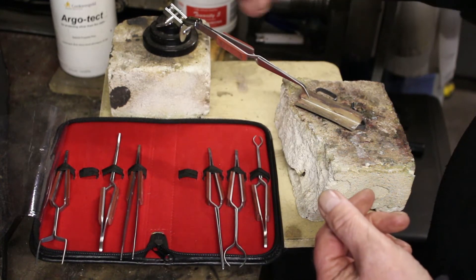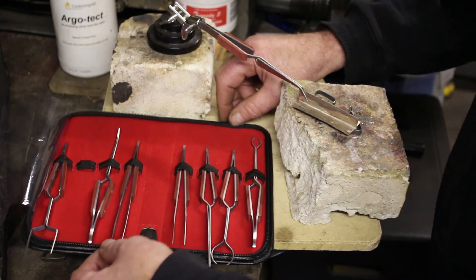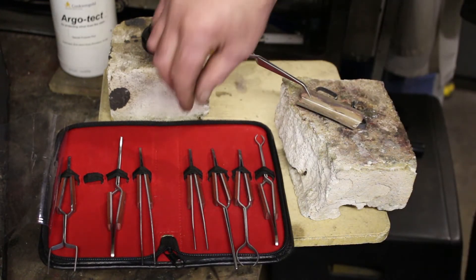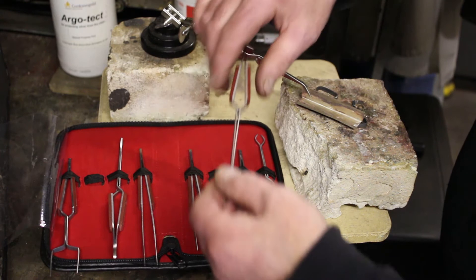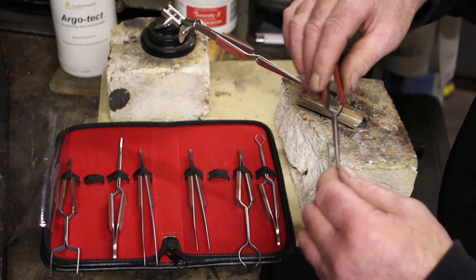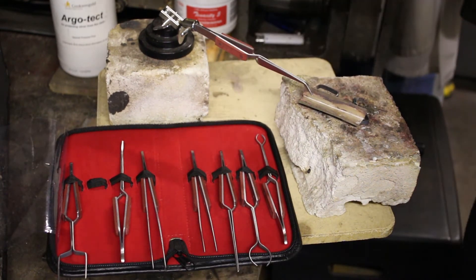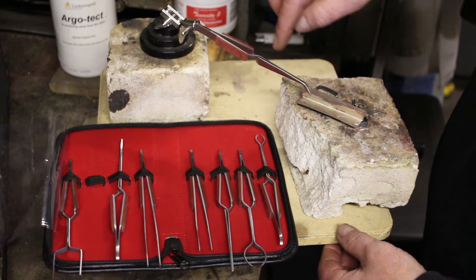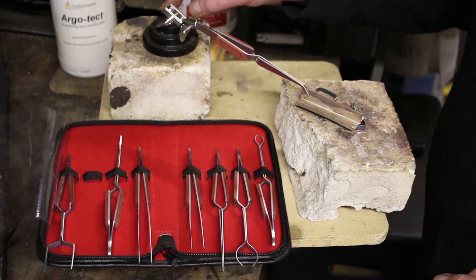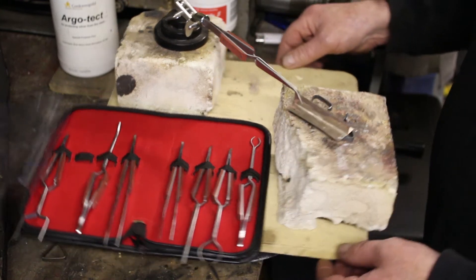There are a couple of those in the set. The rest are reverse action tweezers — they spring closed, so they hold the piece nicely when you don't want to handle the tweezers. In this case I've used a third hand stand which nicely holds the tweezers.